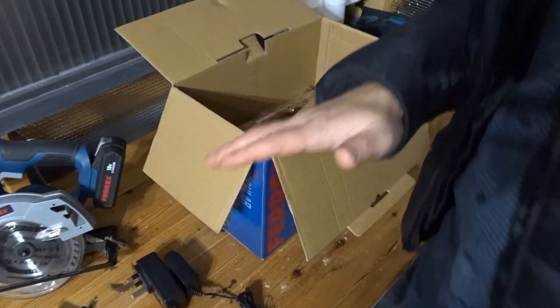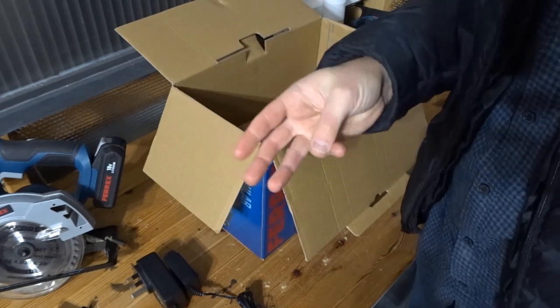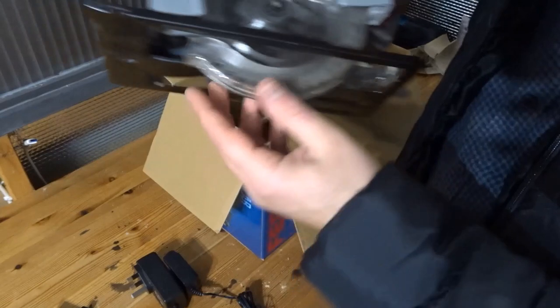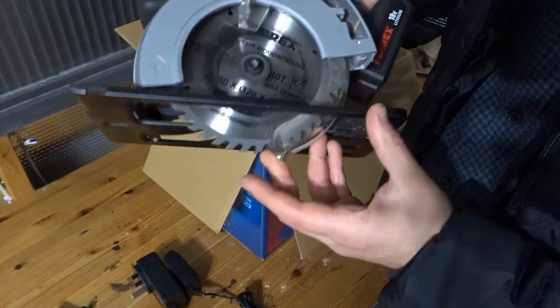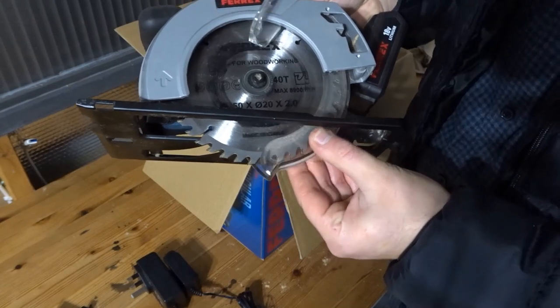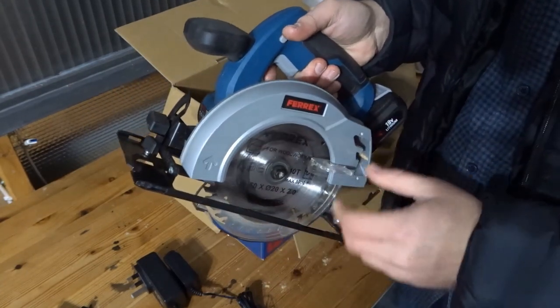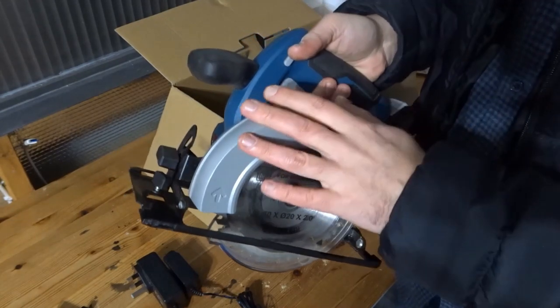It also came with two extra blades, so a total of three blades with different tooth counts. I've got the finest blade in here — 40 toothed. I also bought an extra pack of spare blades from Aldi, which was about £7.